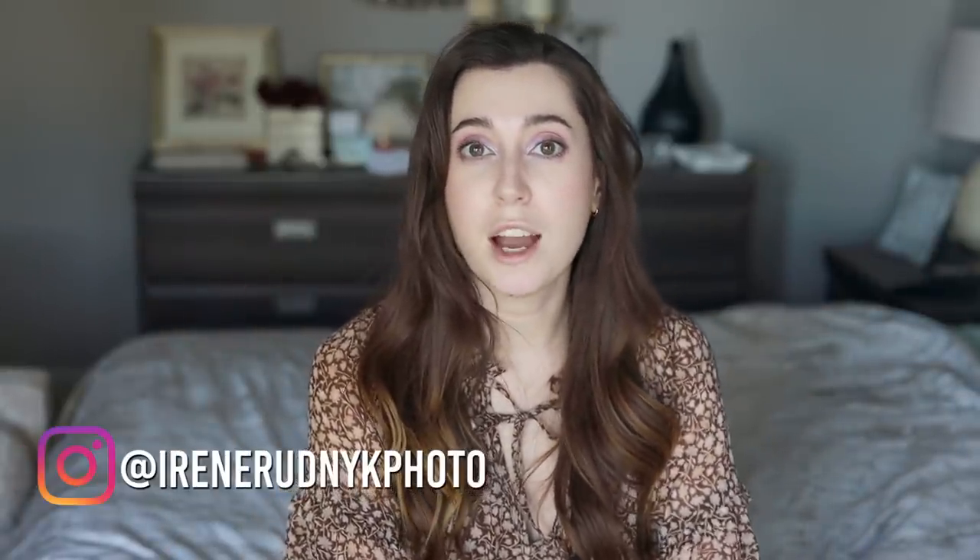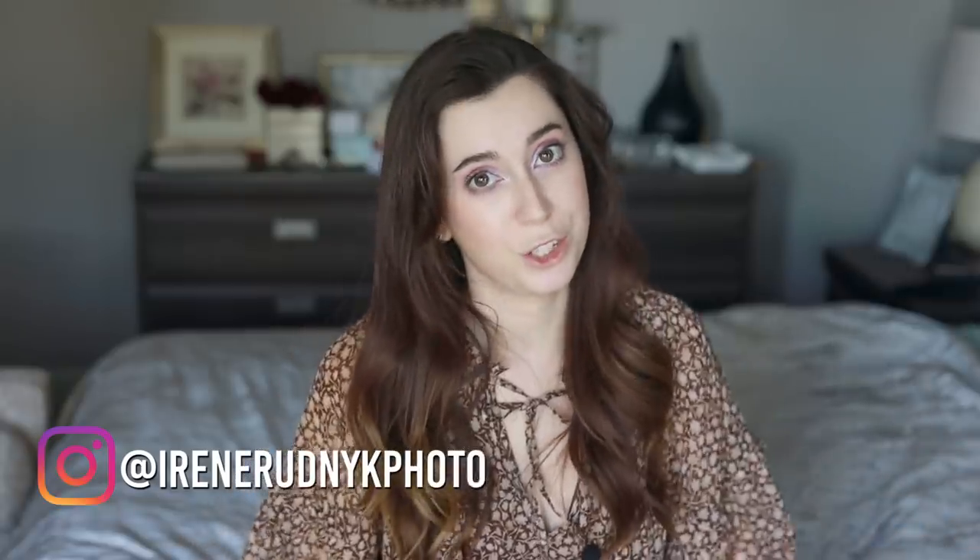Hey guys, Irene here. Welcome back to my YouTube channel. Today I'm gonna show you guys how I took some of my self-portraits. Now I don't really like taking pictures of myself. I feel like most photographers don't like being in front of the camera, but as I'm stuck at home like most of us, I don't have that many options as models go.